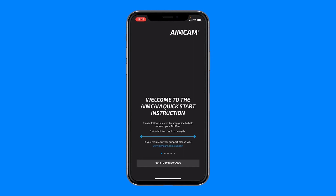Hi, I'm Matt from AimCam and in this short video I'm going to show you how to connect your iOS device to the new AimCam Pro app. When you first open the new app you will be greeted with some detailed instructions on how to get started. You can swipe left and right to navigate through these instructions.